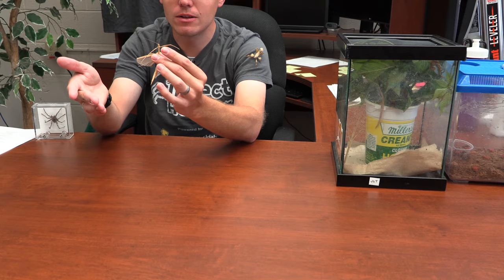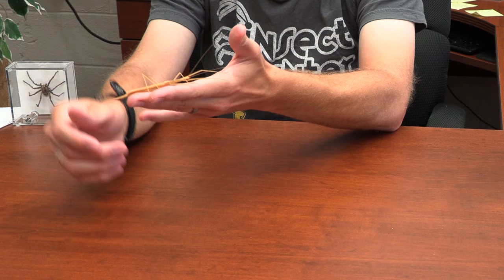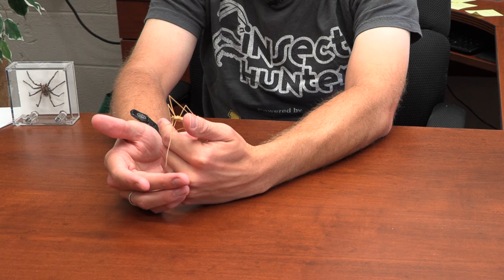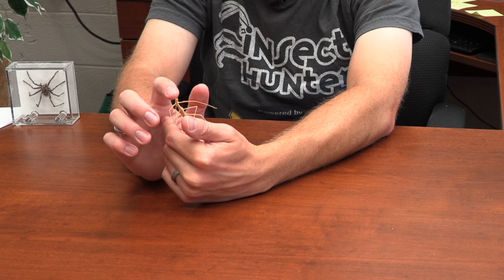This one is a female. I've only raised asexually reproduced females, so I'm not sure if there's a difference between males and females. These guys really remind me of those aliens from Men in Black — I'm pretty certain those alien faces were based off of these guys because they just have that type of face. They're not a super active species; they're pretty chill. Most of the time they're just sitting still trying to pretend to be a stick.